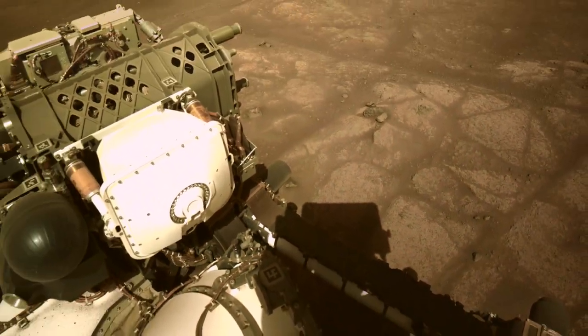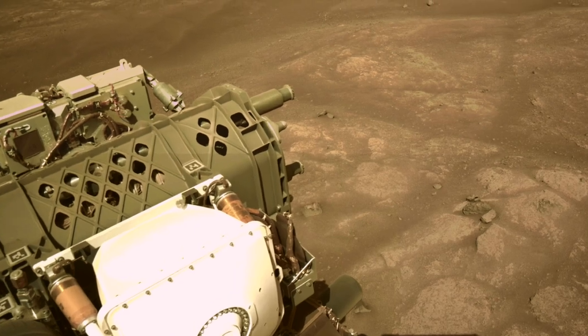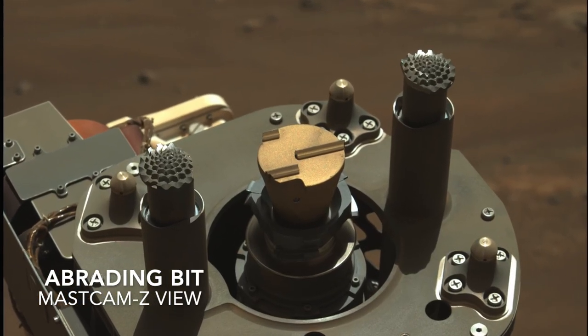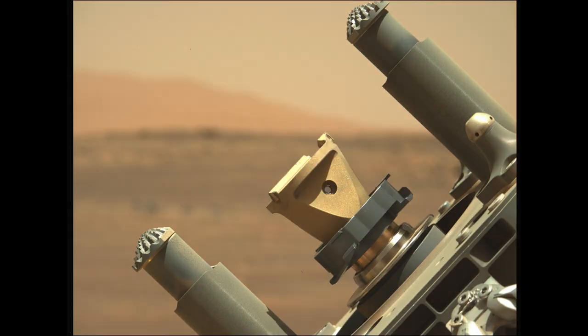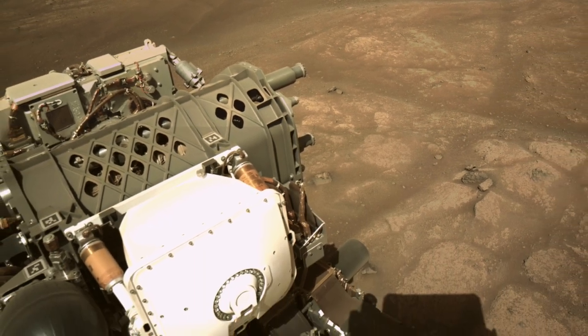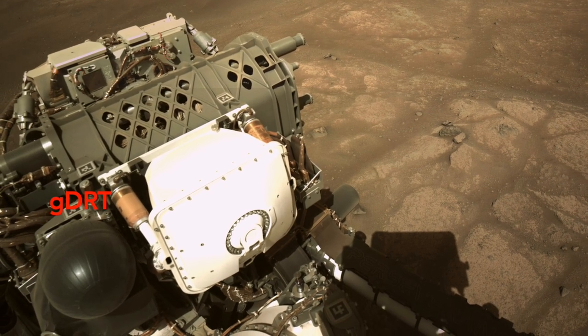The first order of business was to use the corer — here seen on the folded robotic arm — to grind down a few millimeters with the abrading bit. This gives a clearer view of what's underneath and creates a smoother surface that some of the instruments require. Because the grinding operation generates so much rock powder, the robotic arm also carries the gas-dust removal tool.